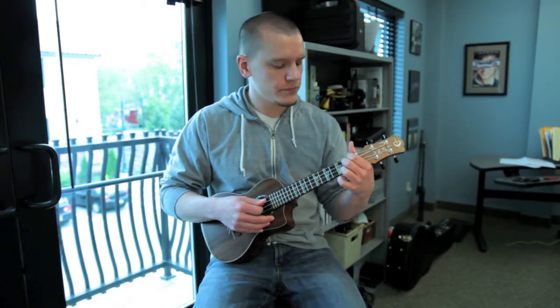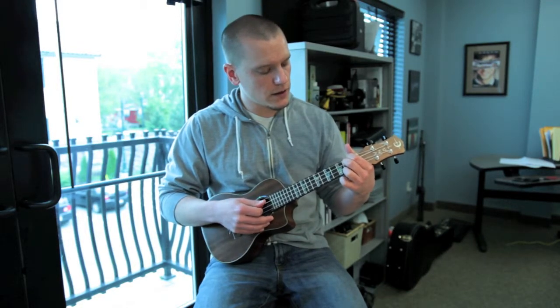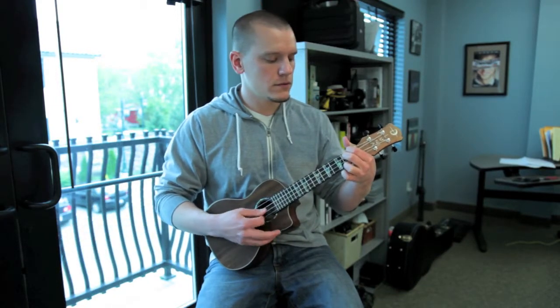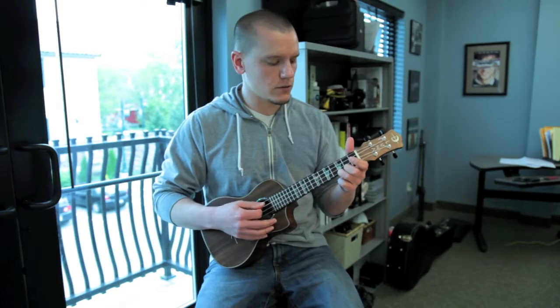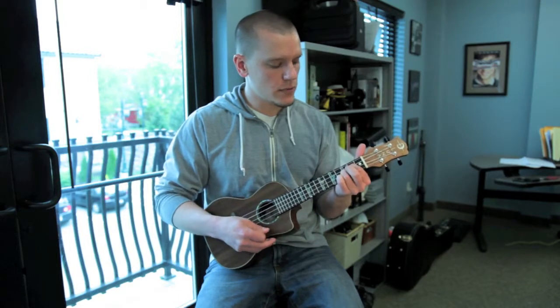That one's just first string third fret, and I just do these little walk-downs here and there, and then back to this chord again.